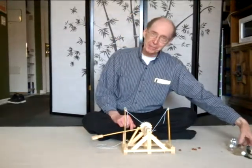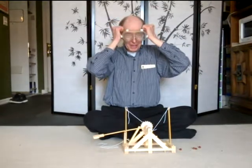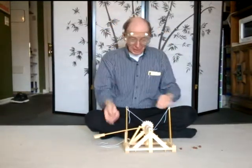Now I don't trust this thing, so I'm going to put on a pair of goggles. Okay, let's check it out.